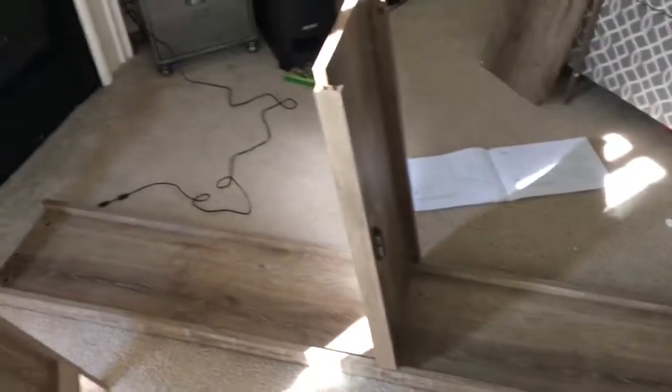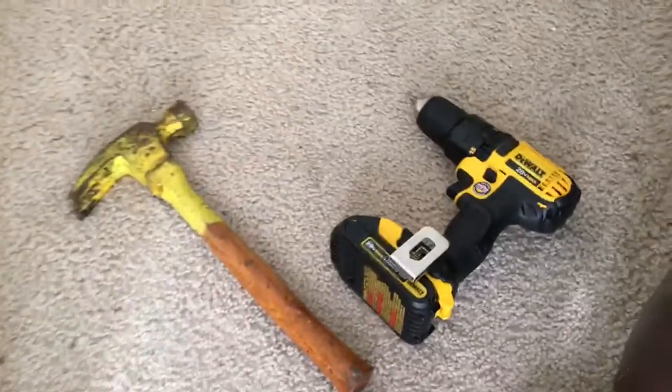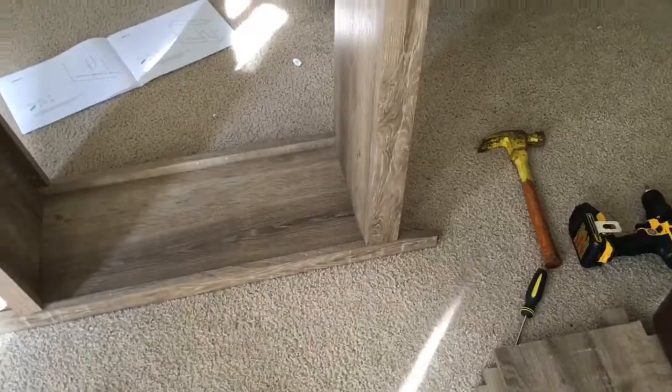Alright guys, we're getting there. It looks like somewhat of a shelf, kind of put together — I'll call it a win so far. Broke out the DeWalt for this job. We're about two hours in but I think I can do it. I did chat with my dad on the phone for about 20 minutes, so factor that in. Yes, it's gonna be sweet!